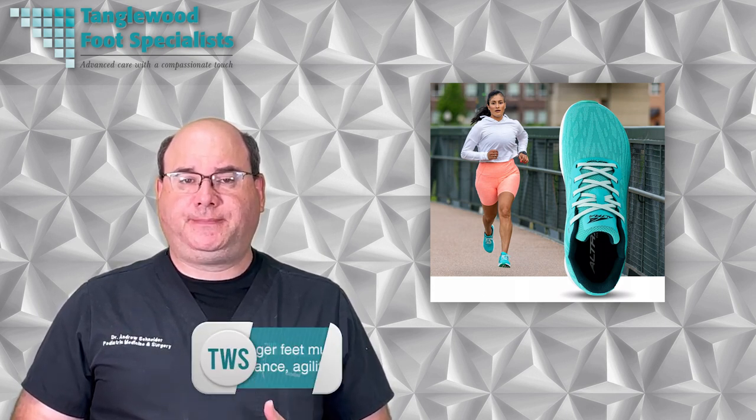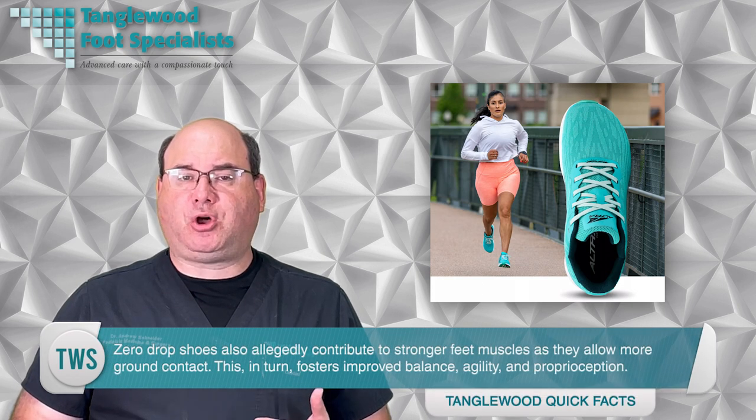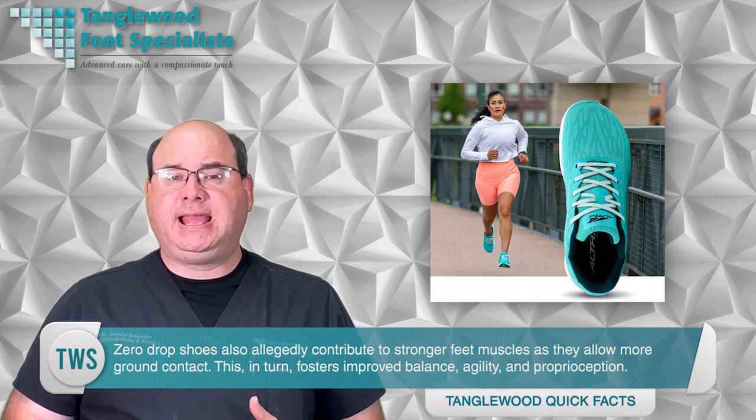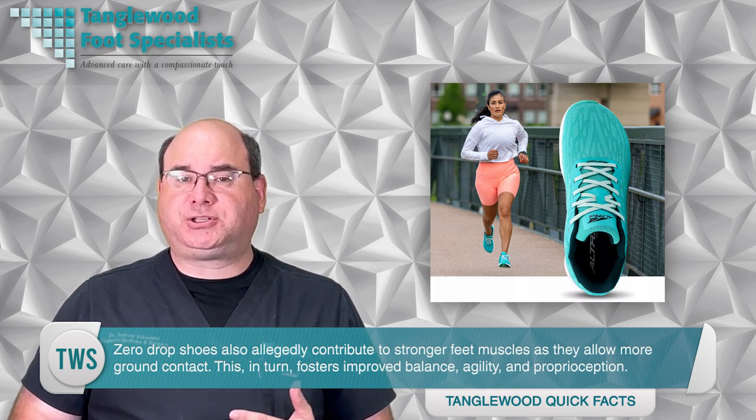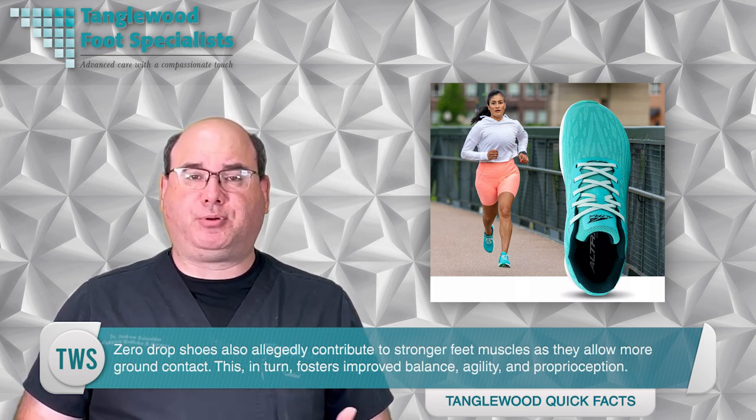Zero drop shoes have level soles that offer a more natural foot position and enhance comfort. They mimic the flatness of your bare feet, promoting a healthier stride and reducing stress on your joints. They've been designed to optimize your running style by encouraging a forefoot strike rather than landing on your heel. Zero drop shoes also allegedly contribute to stronger foot muscles as they allow more ground contact, fostering improved balance, agility, and proprioception.